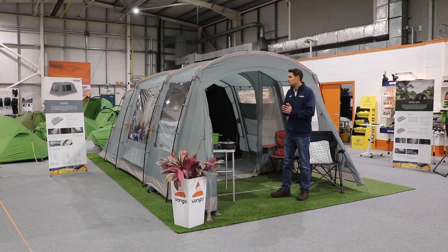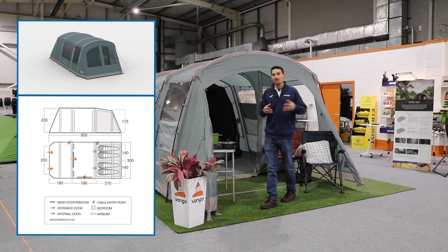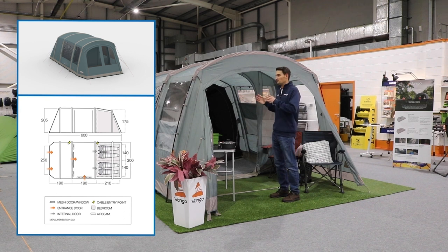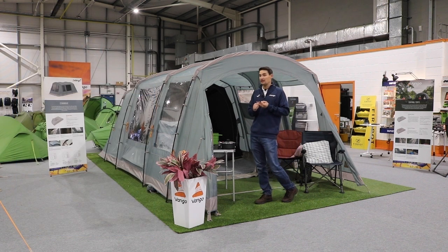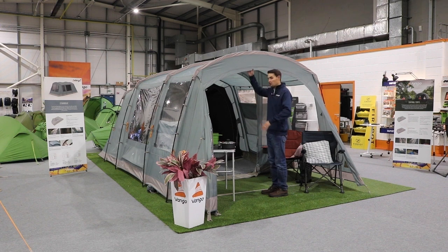This tent here is the Wismore 450. Again we do it in pole and we do it in air. The Wismore was formerly known as the Stargrove, so if you've seen the Stargrove over the years, well this is the new replacement — it's the Wismore. It's a lightweight free-zone tent with three zones: a simple tunnel design with a porch to the front, then a zoned living space, and nightfall bedrooms to the rear. We do this in both a 450 and a 600.